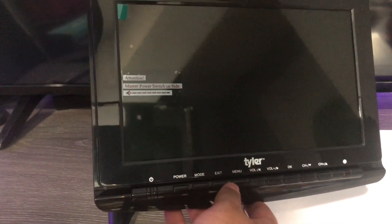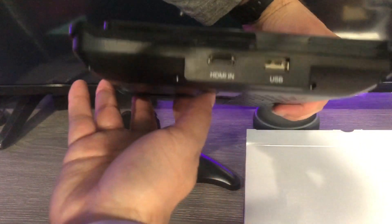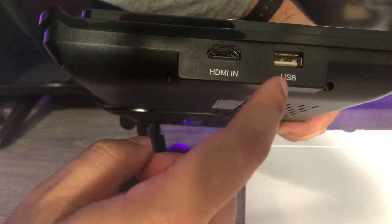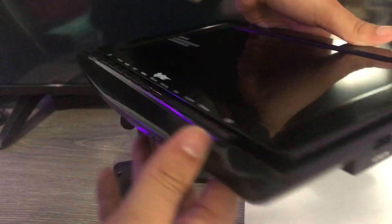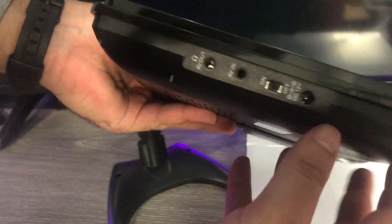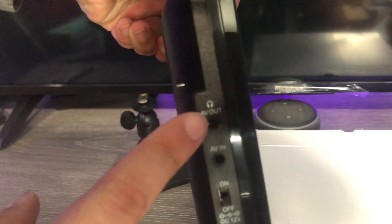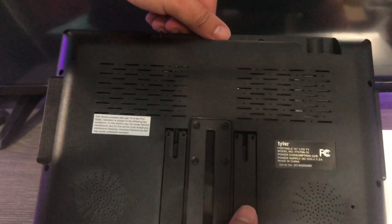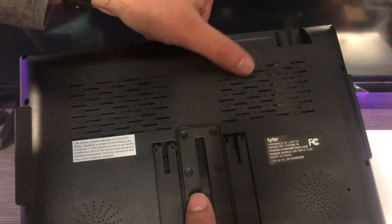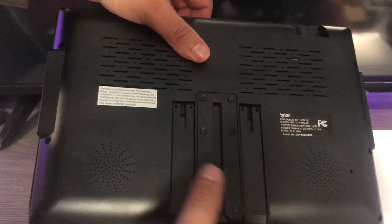Now let's look at the TV itself. On the right side we have the USB port and an HDMI-in — and these are full-size ports, which is pretty cool for a little 10-inch. On the left side we have AV-out, AV-in, the power on/off, and the 12-volt charging port. On the back you can see what I'm assuming are exhaust vents, and there are two speakers on the bottom.